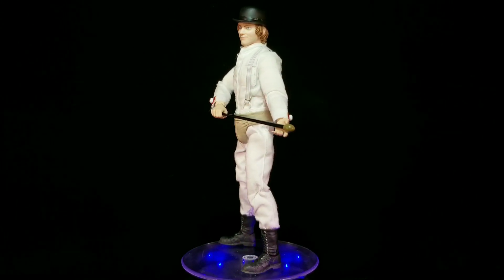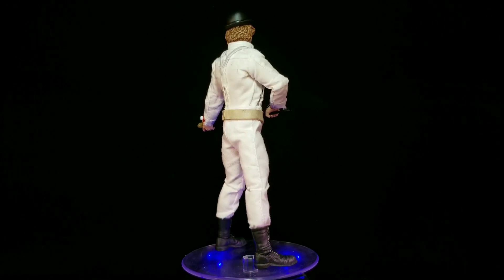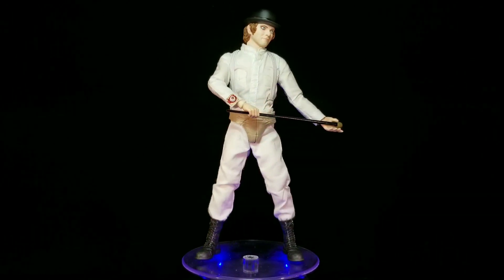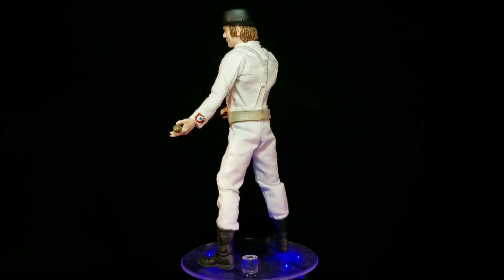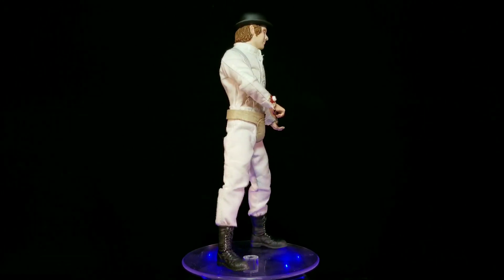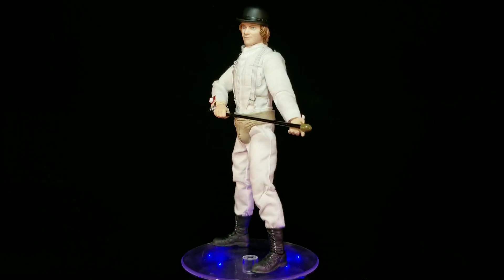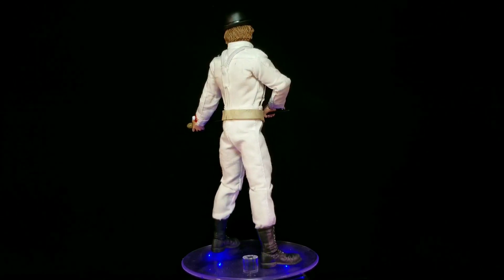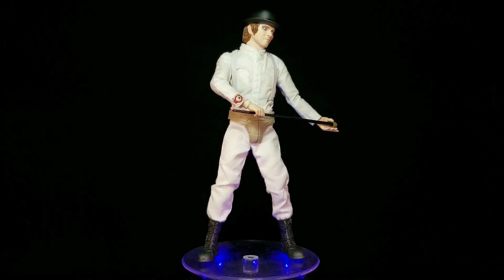Here is Alex out of the box. This is another really cool figure from Mezco — I absolutely love when they do pieces like this that are out of the norm for your standard superhero. I think he is a very cool character from a very cool movie, and I absolutely love what Mezco has done with him. He's got really cool interchangeable parts and I absolutely adore his accessories. I think this will be a great addition to any of your Mezco collections. But before we take a closer look at the figure, let's take a look at the accessories.